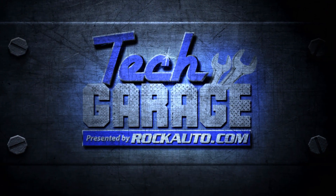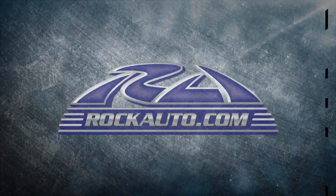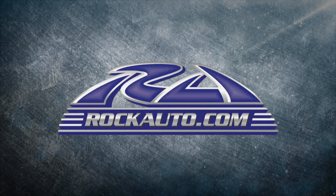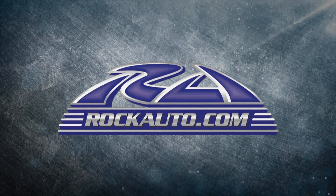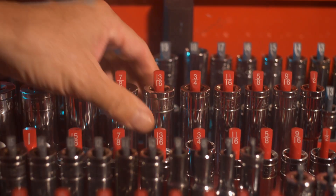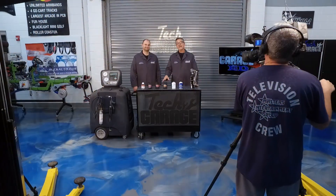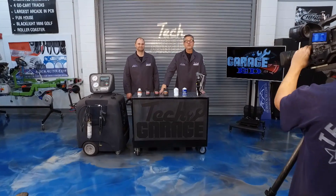Tech Garage presented by RockAuto.com is brought to you by RockAuto.com — all the parts your car will ever need. Welcome back to Tech Garage presented by RockAuto.com.